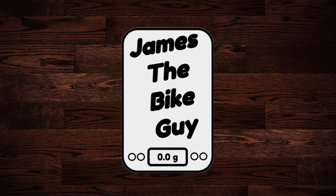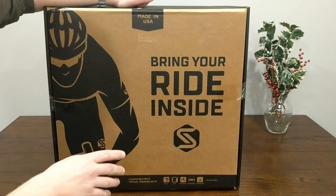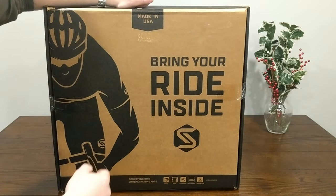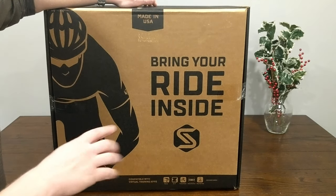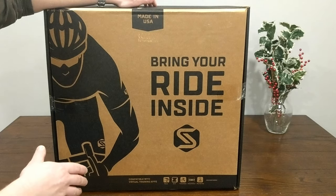On this James the Bike Guy, we're taking a look at a Christmas present — but not just any Christmas present. It's one I bought for myself, and it is the new Saris H3 trainer. I'm pretty excited about it, but before we get into unboxing, using it, and things like that, note a disclaimer first: this is pretty heavy.